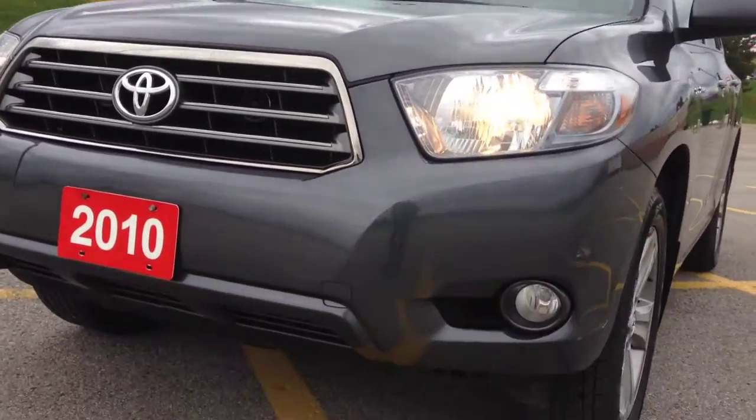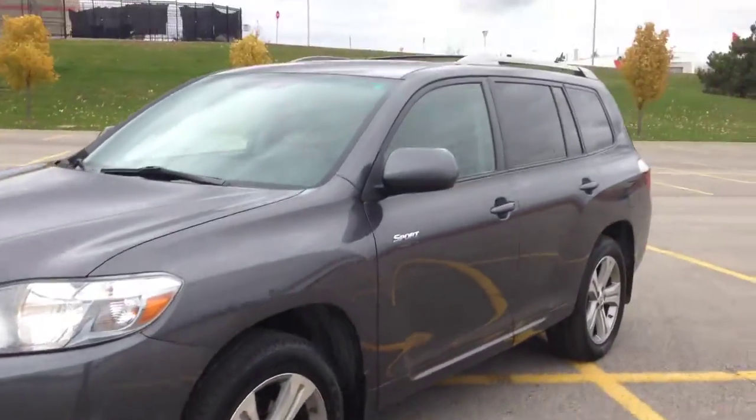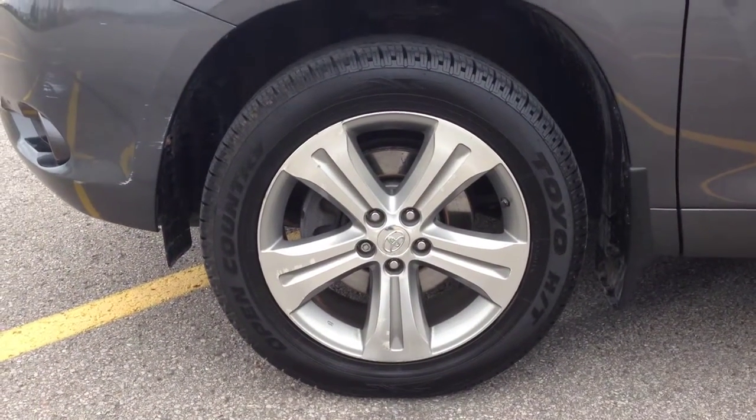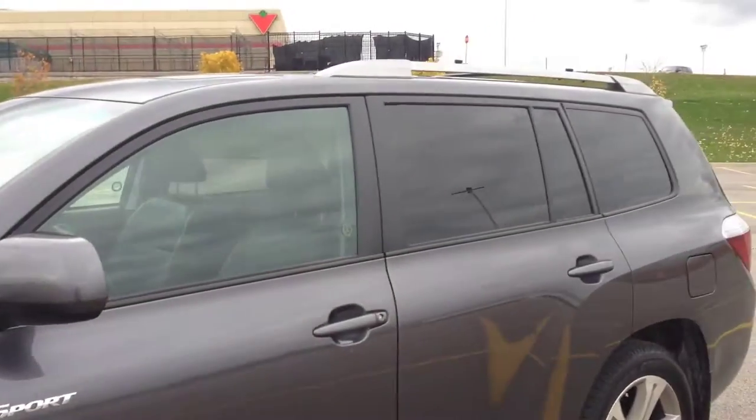You can see we've got our daytime running lights, fog lights down below. Nice 19-inch alloy wheels with wheel locks, very tinted windows, very nice black leather interior, in very good condition.